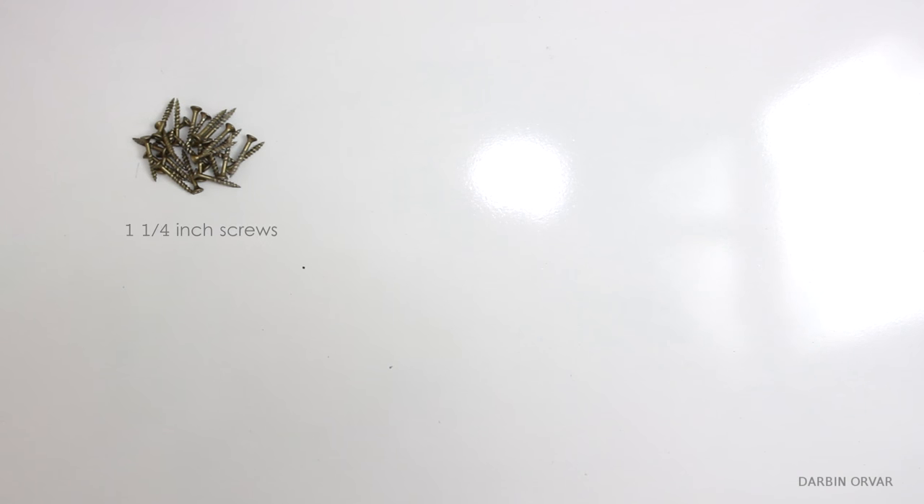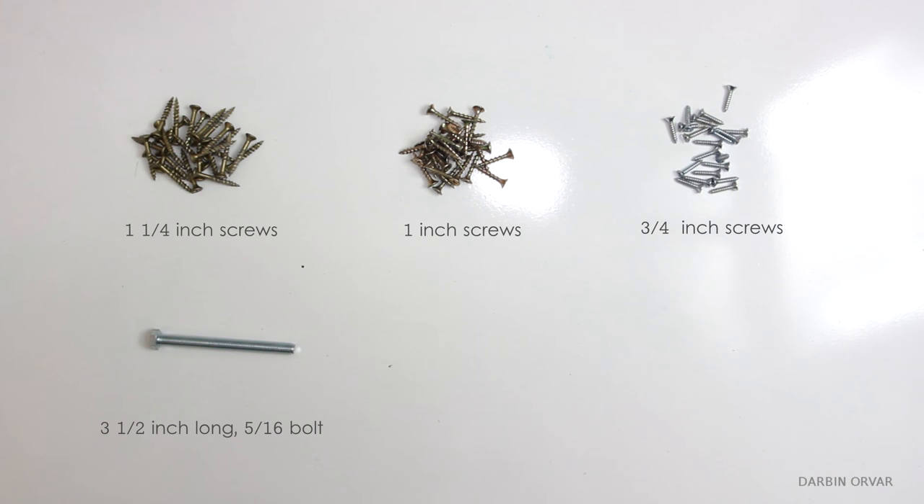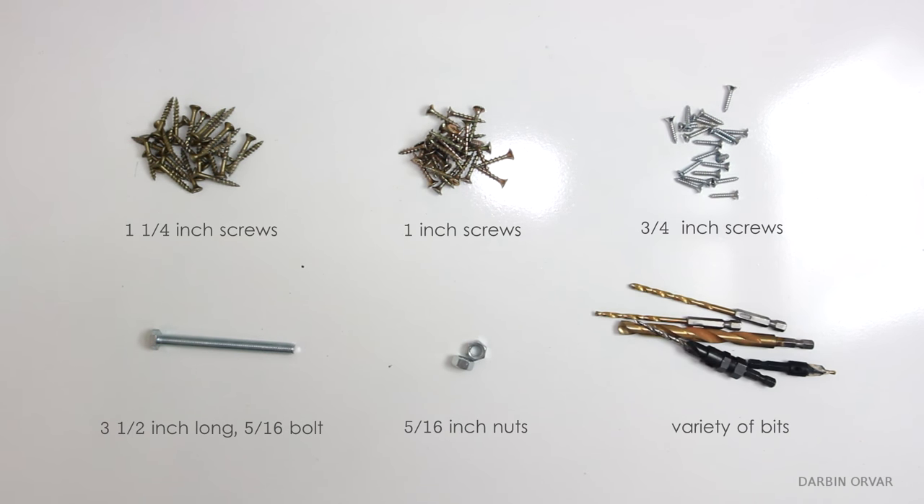In terms of hardware, you'll need a couple of different sizes of screws: 1 and a quarter inch, 1 inch, and 3/4 inch, as well as a 3 and a half inch long 5/16th inch bolt, matching 5/16th inch nuts, and a variety of bits.